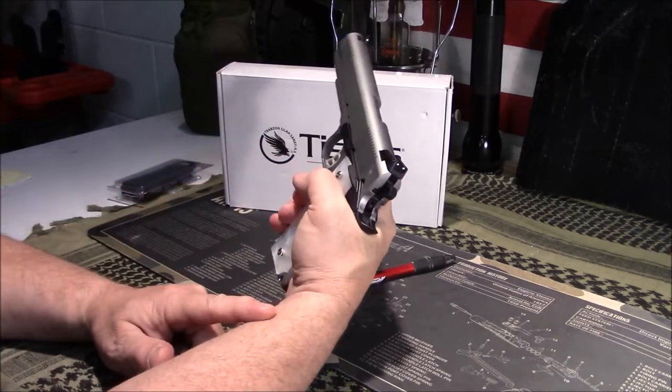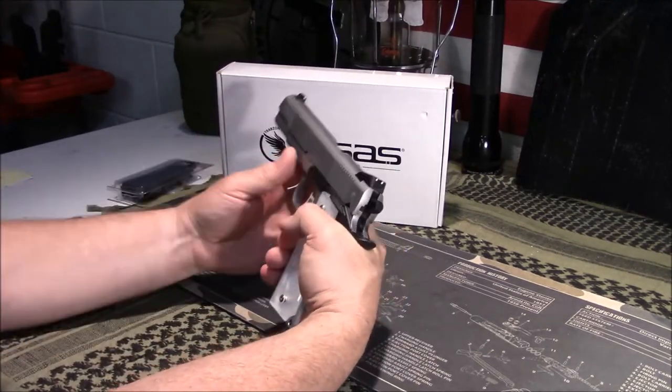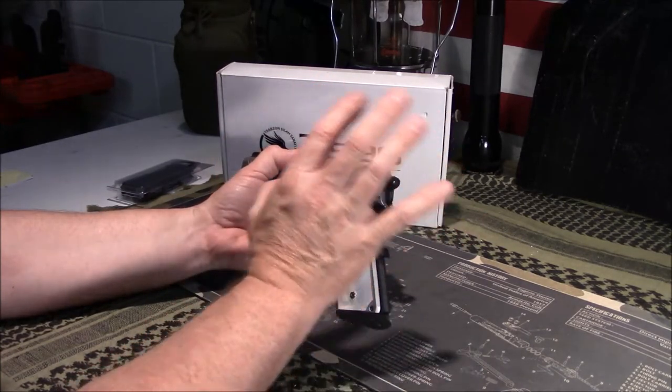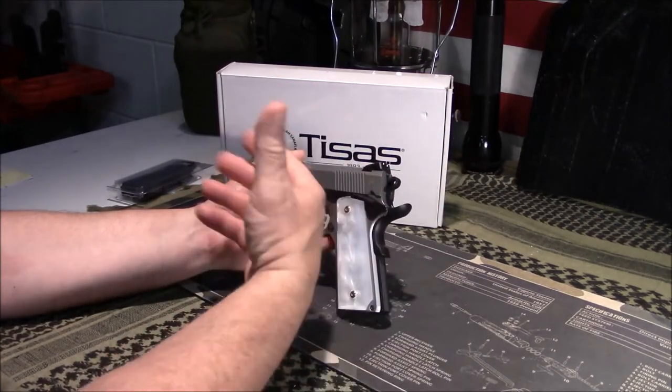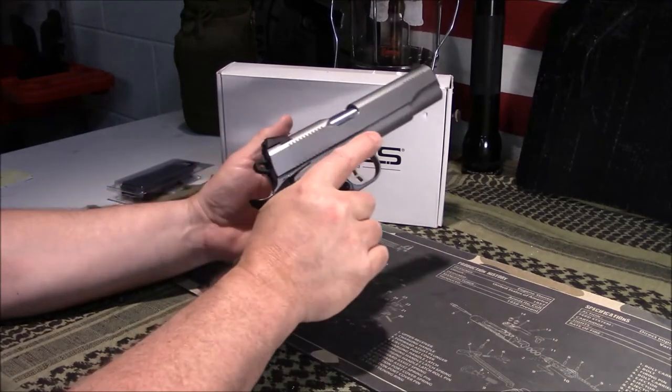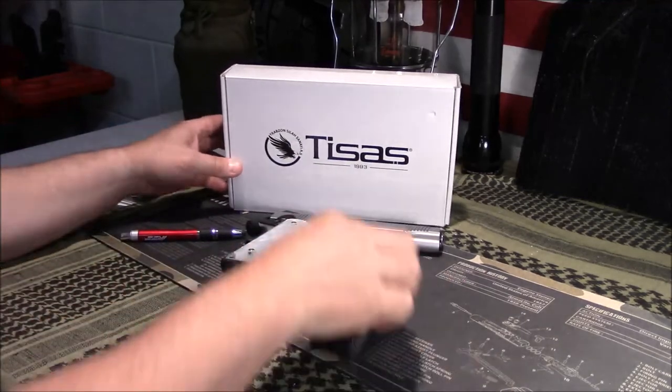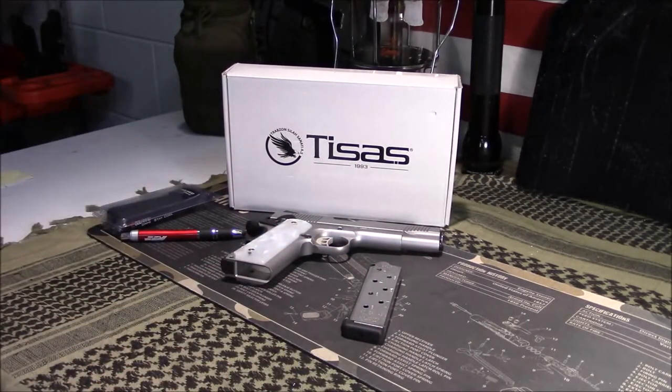Oh, it also has an extended beavertail — I meant to mention that earlier with the added features. A lot of these are upgrades you'd normally have to pay extra for on a standard 1911. So far I think I'm going to be happy with it. I am going to do a range report and hopefully get to the range in the next few weeks and report back on my findings.